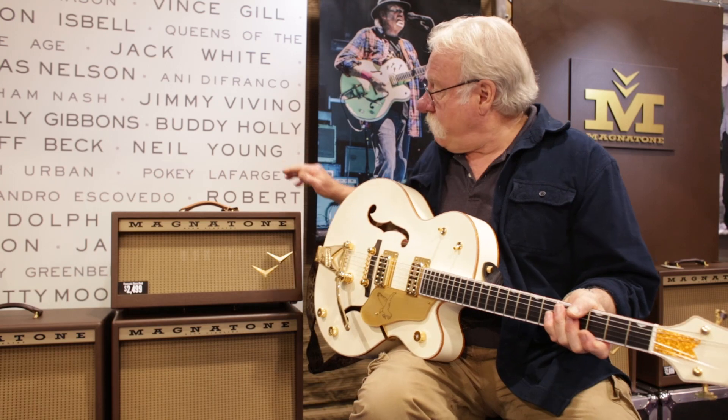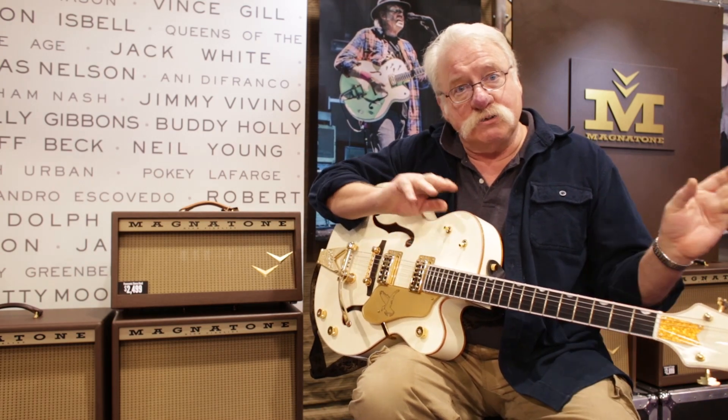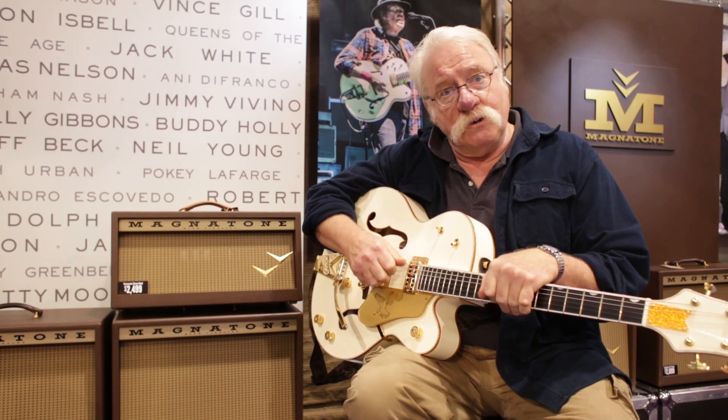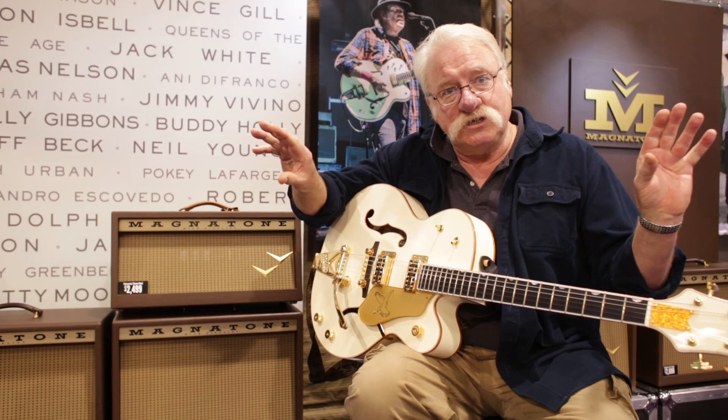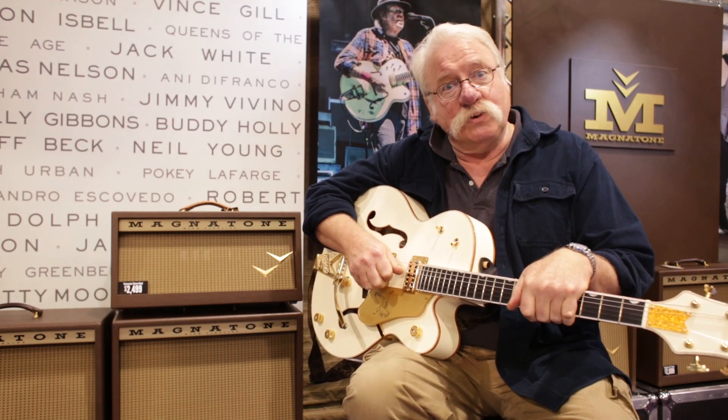Also we have the Panoramic, which has got two EL84s on either side. It's a stereo amplifier and it also has that pitch shift vibrato. And if you get some extension speakers up to the side, wow, what an effect — it really is amazing.